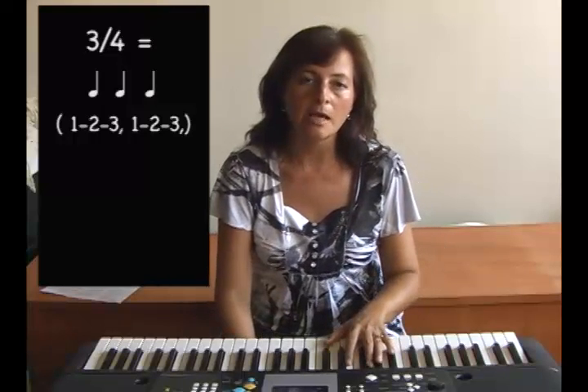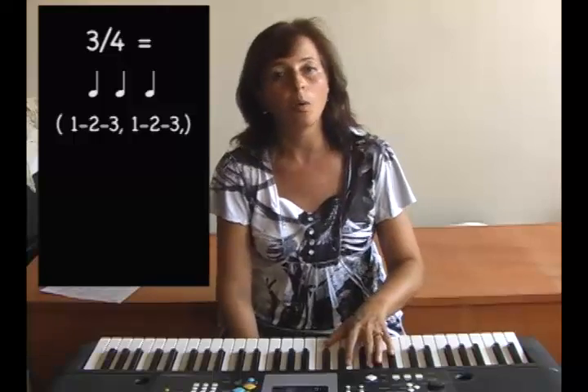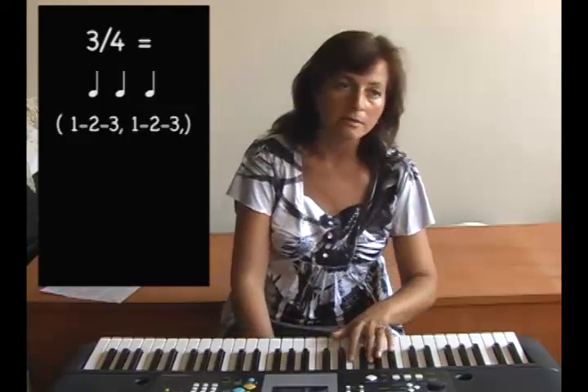Again, notice how the left hand will set up the feeling of 1-2-3. 1-2-3.